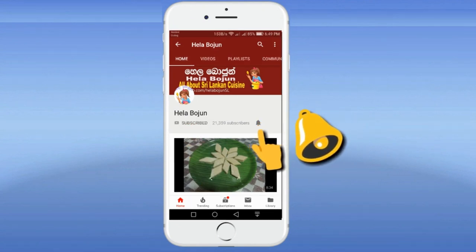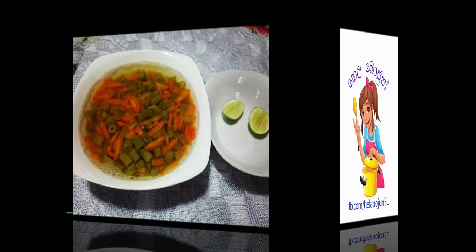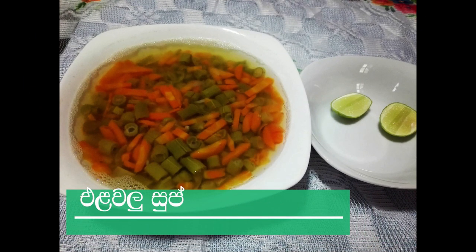Subscribe to our channel and click the bell icon. This is the best video of our channel. I will show you the best video on my channel.